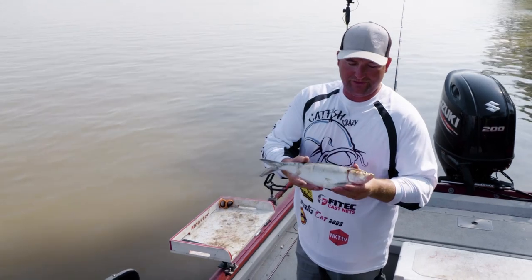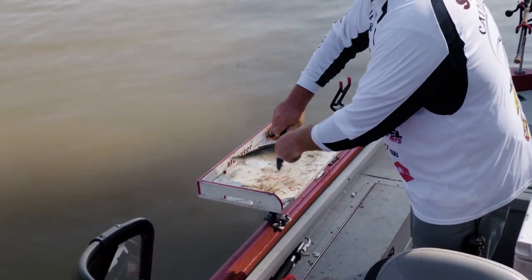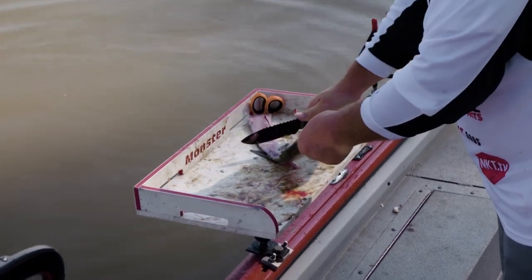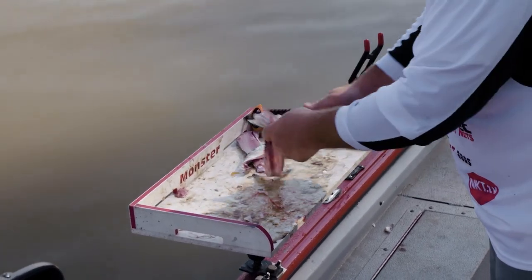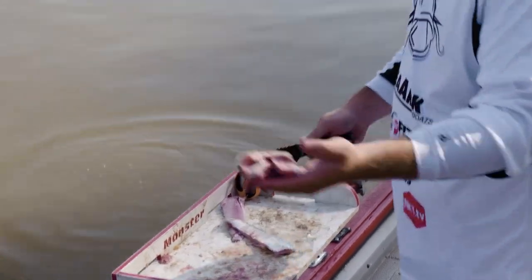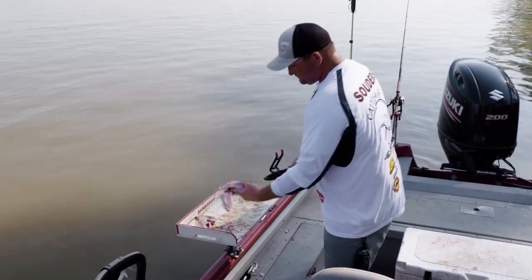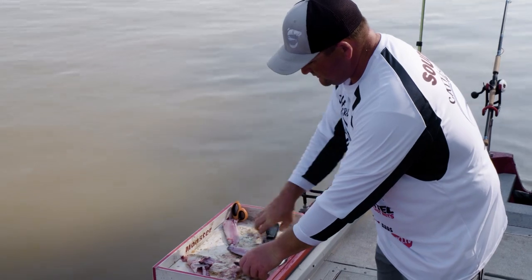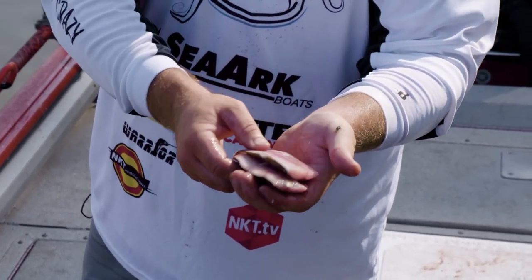The bait of choice today, we're going to be using skipjack herring. A couple different ways of cutting it that I like. What seems to be working here lately is cut that gut pocket out — some people use it, I just get rid of it. Filet one side off, filet the other side off, cut that backbone out. Now this is one good piece — what I'd consider a fair-sized fish or a big fish bait. With these filets, you can put two hooks in them and use the whole filet, but something I like to do is cut them in half. You're getting the same flavor and scent as a whole filet but in a more compact, smaller piece of bait. That's what we're going to be using today.